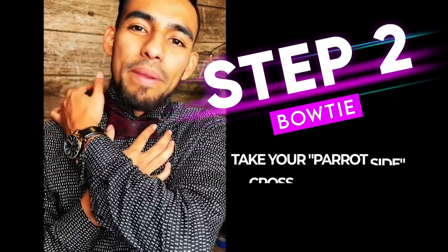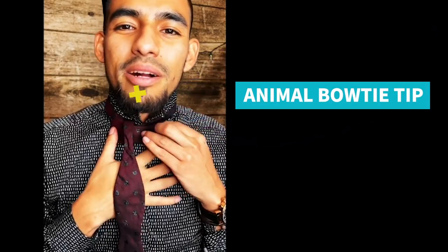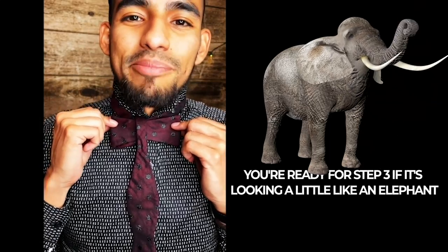Now, take your parrot side right here and you're going to go ahead and just cross it over in front. I'm using a couple of animals today. You're ready for step three if it's looking a little bit like an elephant at this moment.